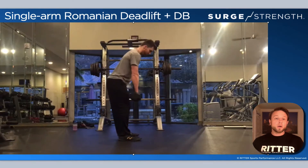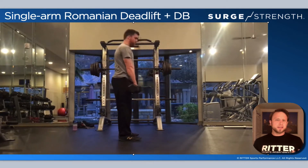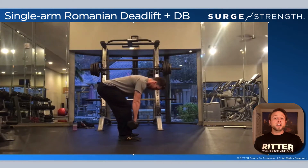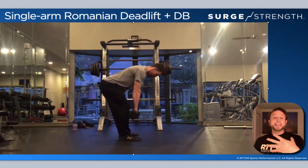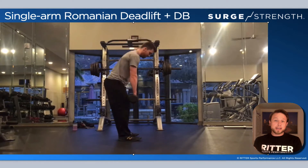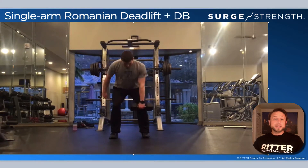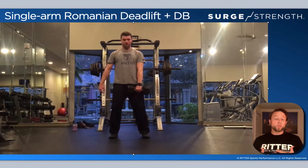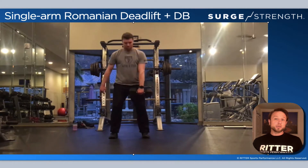The first Level 3 hinge exercise is the single-arm Romanian deadlift. It's probably more like a 2.5 level exercise, but because of the asymmetrical loading and the stress a hinge can place on the back, I put it at Level 3. Athletes really need to be engaged — if they're not, even 25 pounds with an asymmetrical load significantly increases injury risk.